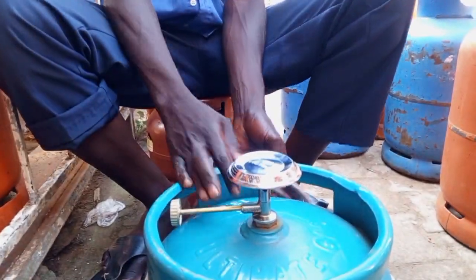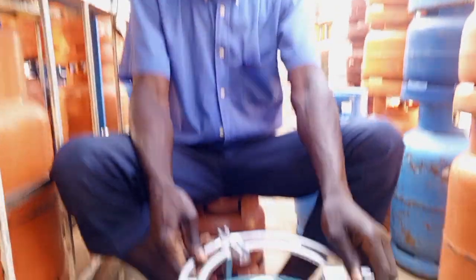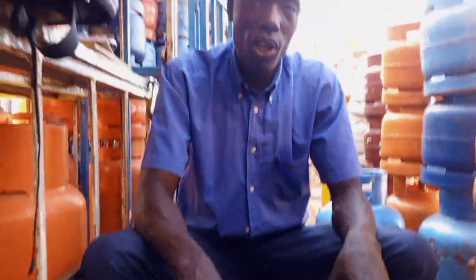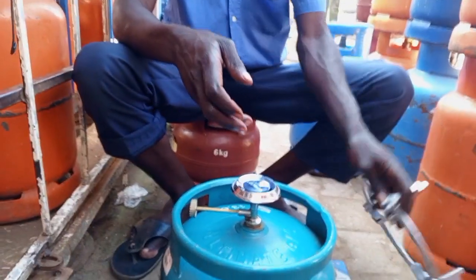This is how you fix it. This is how we connect the U-Gas 6 kg cylinder, and if you want to remove it, you also pick this one. See the side?